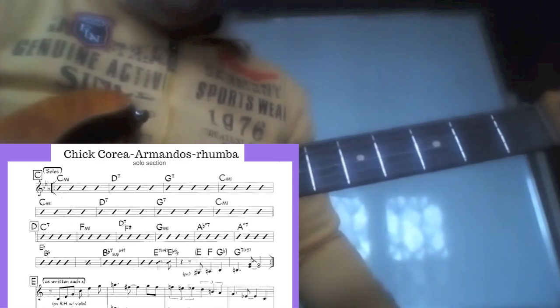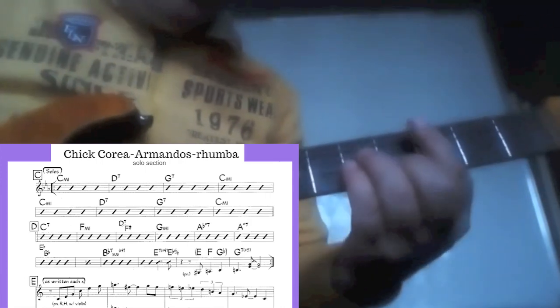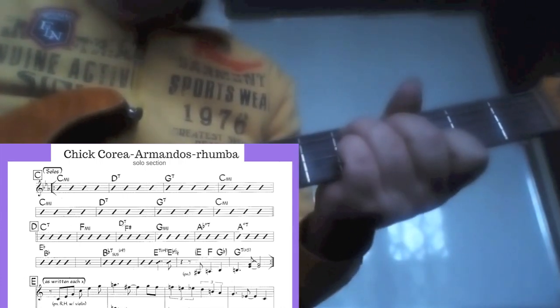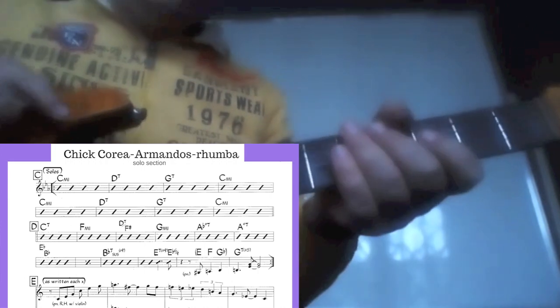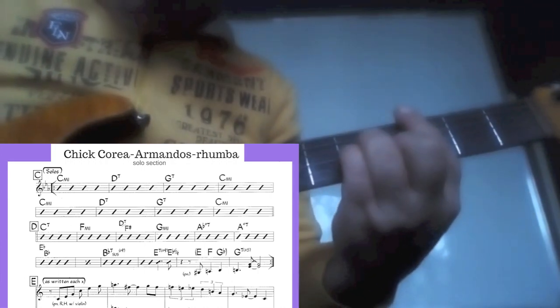Let's start by what we can use on the first 8 bars of the solo section of the tune, which is C minor or C minor 7, D7, G7 or G7 sharp 5, then C minor — twice, making 8 bars with 1 bar for each chord.